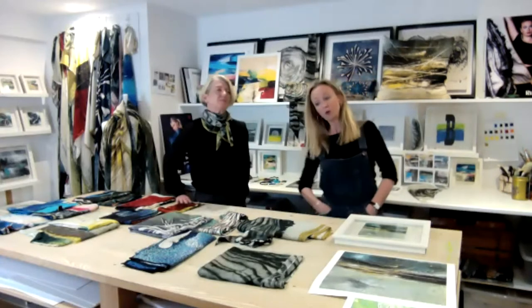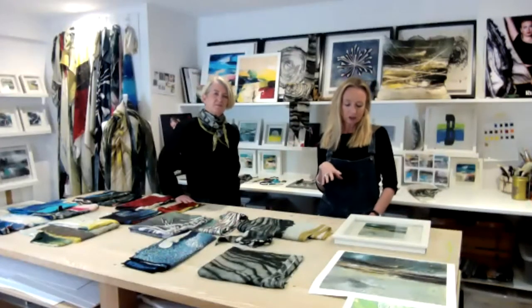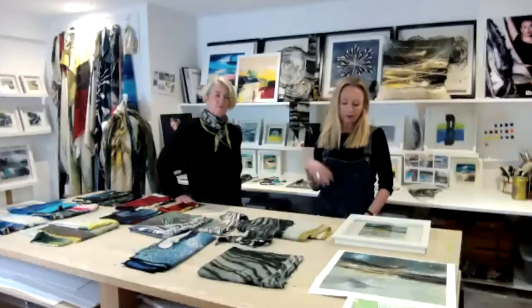Thank you, Piers. Welcome everybody, welcome to our studio. We'd like to spend the next 15 minutes or so sharing our new colour stories with you. Some of them are old, some of them are new. We'll talk a little bit about the artworks behind each of the designs before we share each of the scarves with you. All of the artwork we create is created here in our studio, which is by the River Tend, just outside of London.